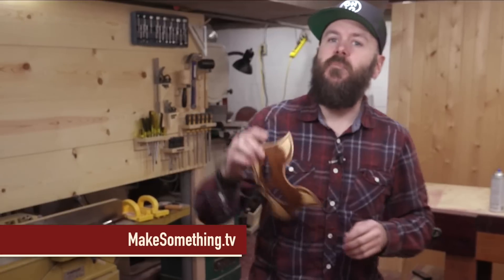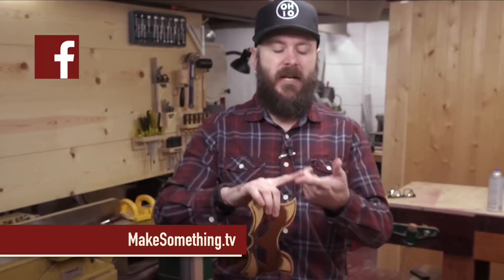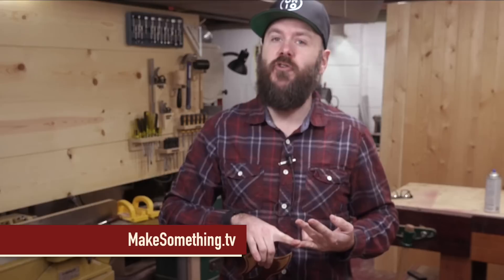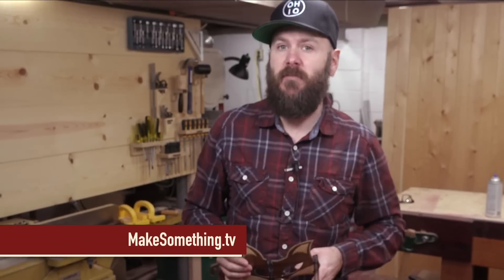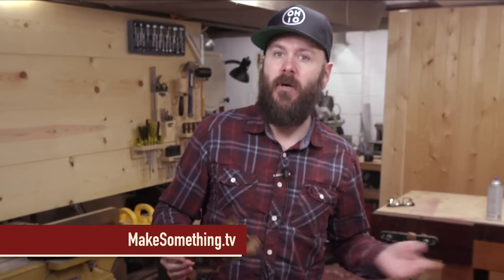If you're new to my channel please hit that subscribe button down below to be notified of new videos. I'm also very active on Facebook, Instagram, and Twitter. I also have an email list that you can join to be notified of new content on YouTube and on my website. If you want to help me out you can share this video on Facebook and Twitter, and if you really like me you can support me on Patreon for just a couple dollars a month.